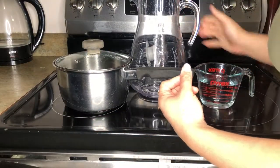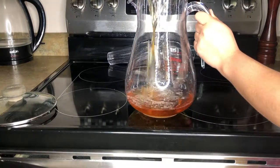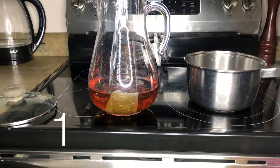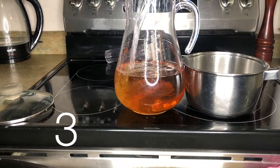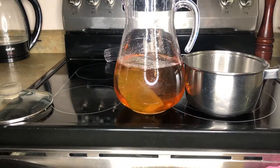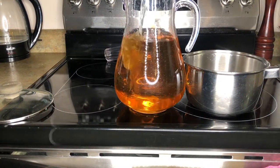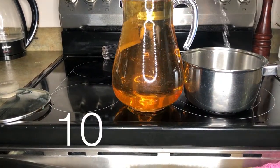Once your tea is steeped, take a pitcher and pour all of the contents into it, including the tea bags. Then add 12 cups of cold water to the pitcher, which is equivalent to three liters. You will then have four liters of iced tea, which is a gallon.